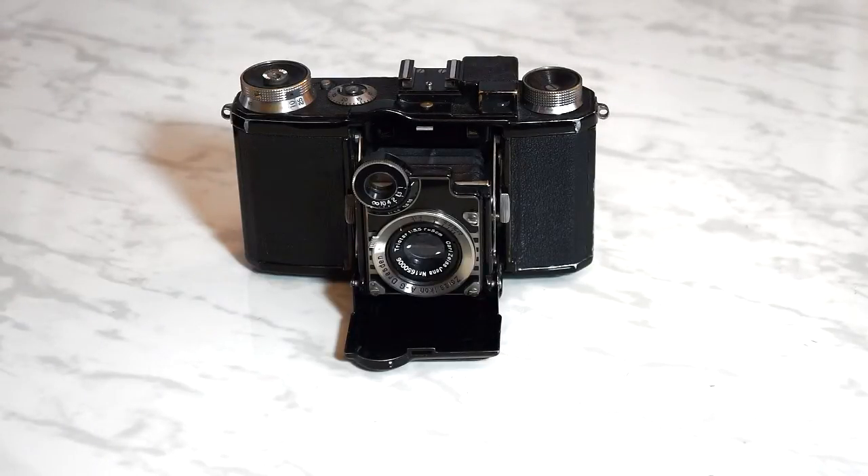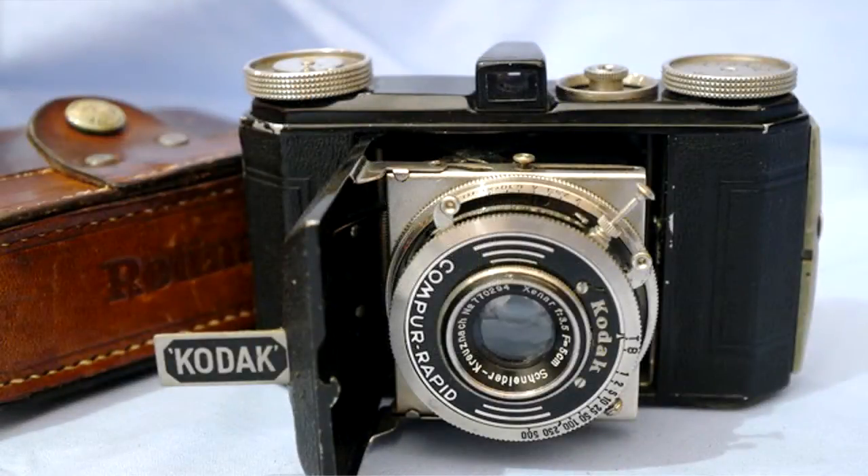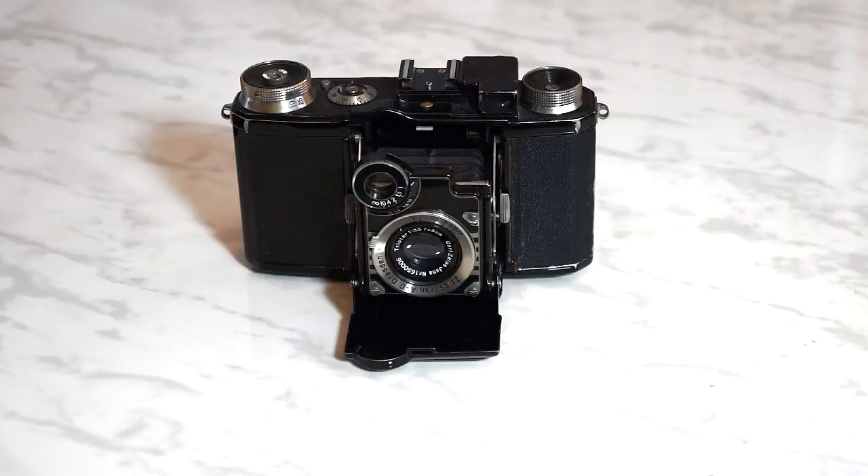By the time the Contax was introduced, however, other players had jumped into the pool, notably Kodak with its daylight-loading 35mm film cartridge and its Retina camera from the Kodak AG operation in nearby Stuttgart. The 35mm film cartridge was transformative in that it now opened the miniature camera segment to a new group of photographers who up to that point were not interested in measuring, cutting, and loading a film cassette — all done in total darkness, of course.